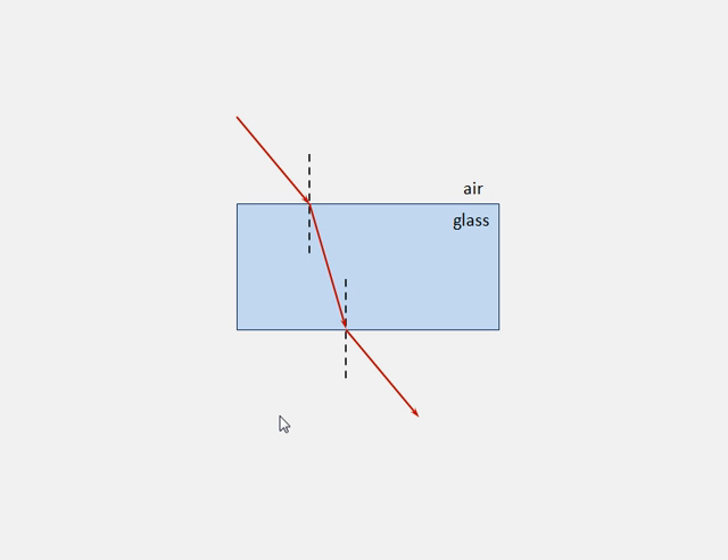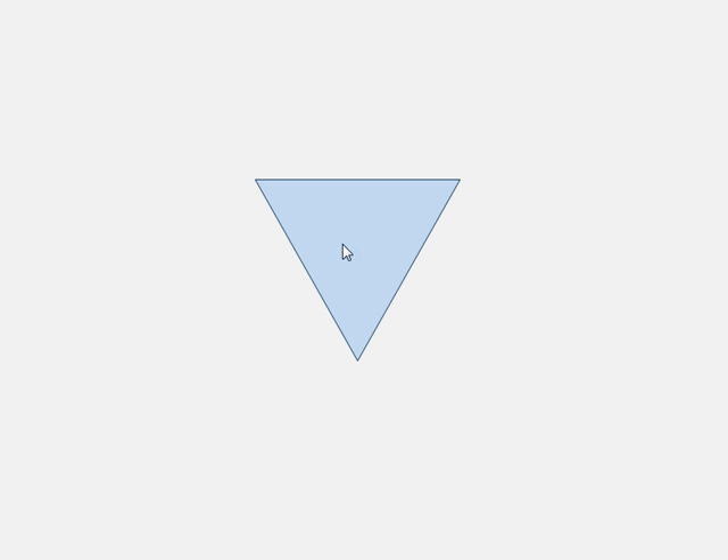Let's try a different shape — here's a prism, a triangular prism. We have some light incident, like a laser coming in like this. Again, the first thing we want to do is draw a normal line, and that has to be at a right angle at that point.